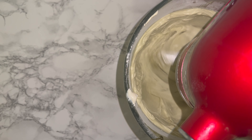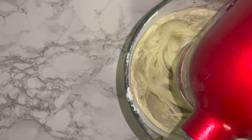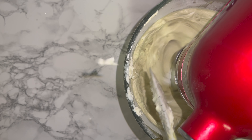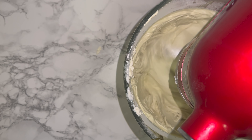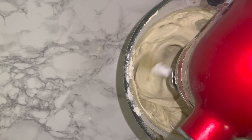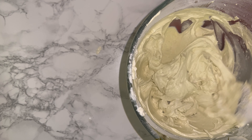Then gradually, bit by bit, start adding in your soft cheese, which must be at room temperature. If you use cold cream cheese it will literally leave chunks of unincorporated soft cheese in your mixture, which is not ideal. Add a small amount at a time. Once all the soft cheese is in, whisk on the highest speed your mixer can do for around a minute or two.